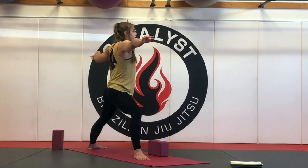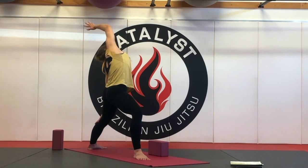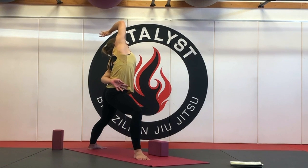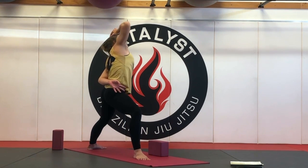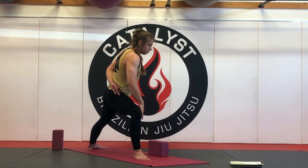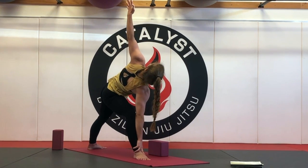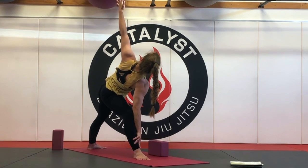And then with your next inhale, reverse warrior. Keep the bend in the front knee as you reach back towards the back wall. Left hand slides down the back leg with little to no weight in it, or it can take a bind behind your back. Reach the right arm back. Take the exhale to get a little deeper. And then as you inhale, that front knee should stay bent — open through the knee, try not to let it collapse inwards. Reach the right arm down, left arm comes high. Extended side angle pose. Keep the lift in the right side body — use the oblique muscles. Rotate the left shoulder away from the ear.